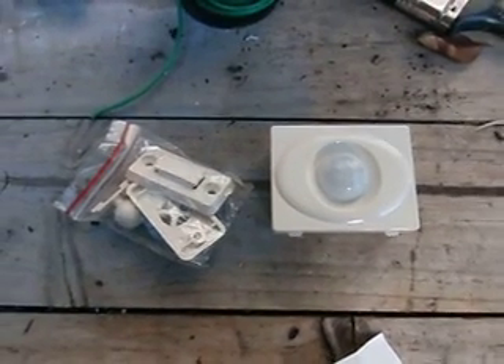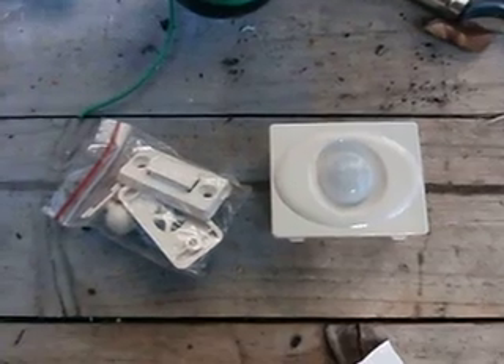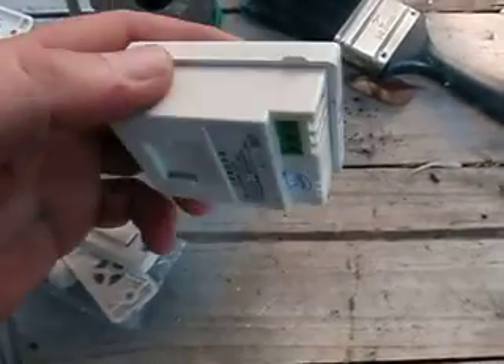Welcome back to part 4 of my Backyard Solar project. Today is about 12 volt sensors.